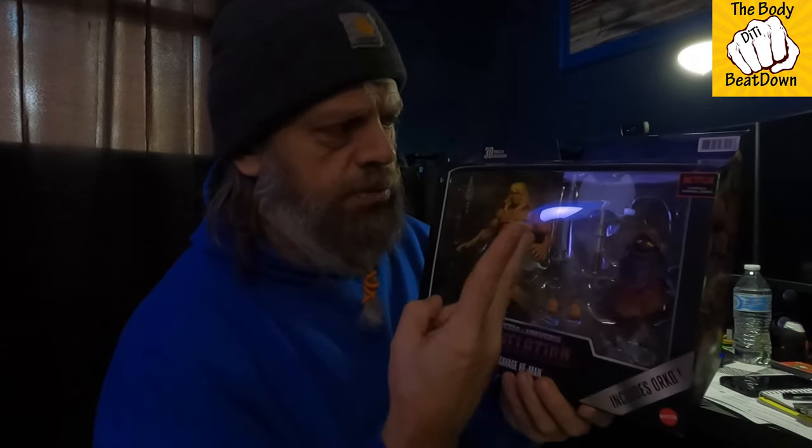This isn't a bad line — not a bad design at all, not horrible. I do wish Savage He-Man was a little larger, a little more Hulk-like. And I wish Orko didn't look so sad — I wish his ears were up.